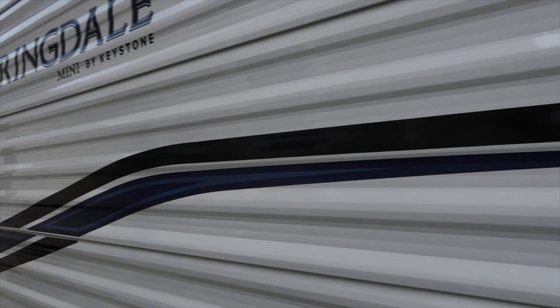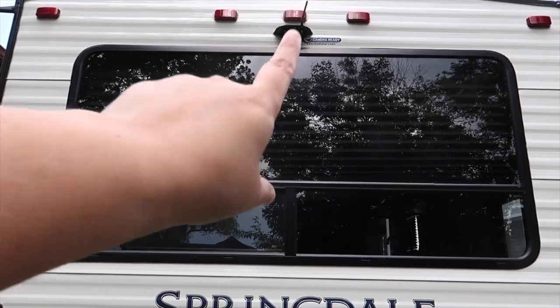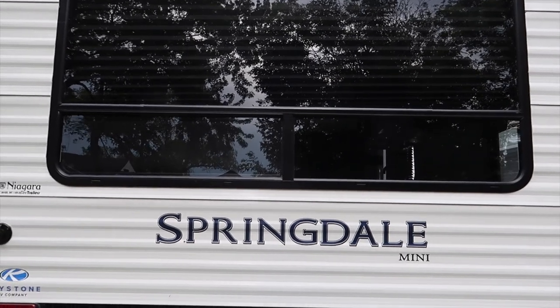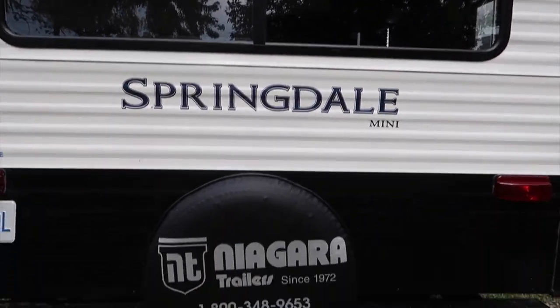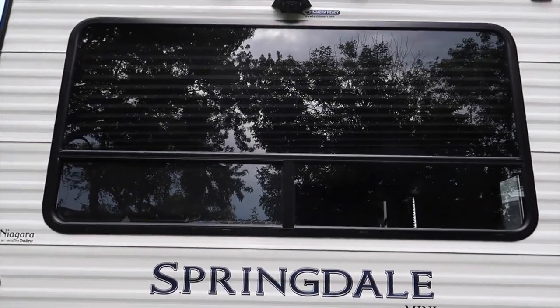That is the right side of the trailer. This is the back: we did pay extra to get a reversing camera just there, our lights are at the top, and then it's got the Springdale model name and the spare tire. The back is nice and easy.